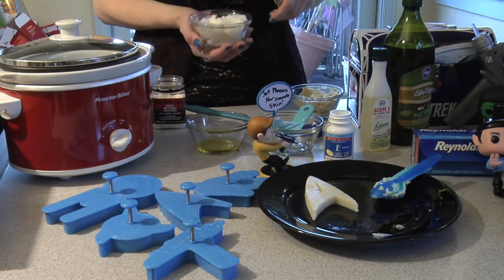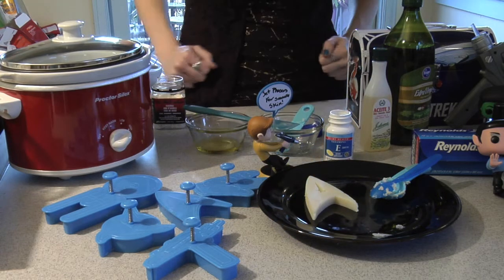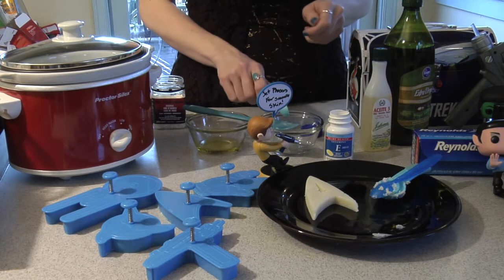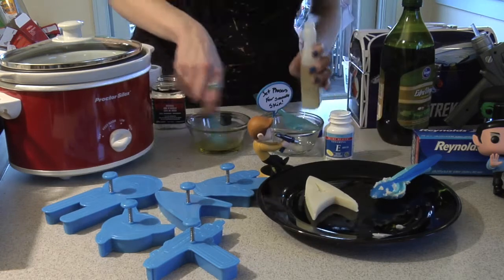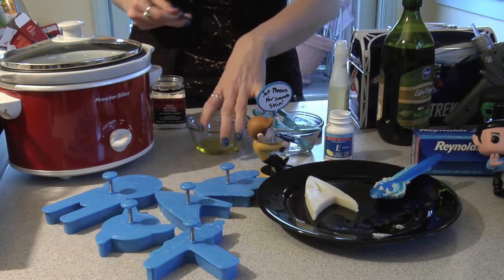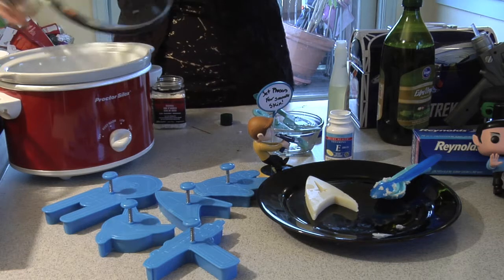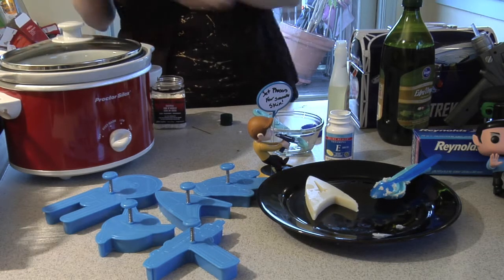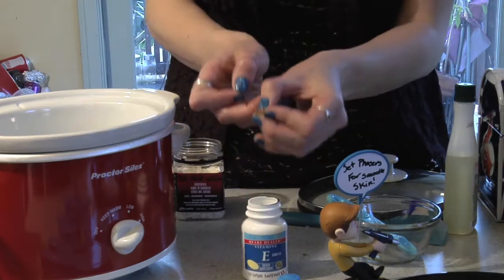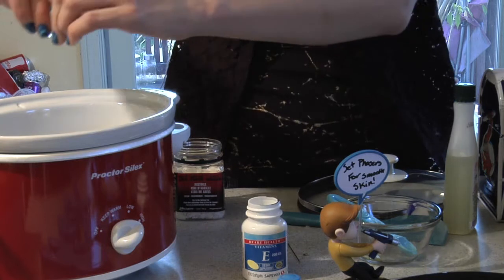After the beeswax is melted, add your coconut oil and shea butter. After those have melted, go ahead and measure out your olive oil and almond oil in a little container before you pour them into the crock pot. Now you can go ahead and add your vitamin E tablet to make sure your skin is extra soft. The trick with the vitamin E tablet is to take a needle, pierce the tablet, and then squeeze all the juices out.